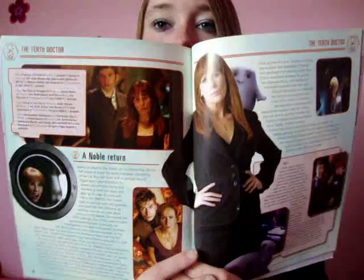Astrid Peth — Kylie. Not my favourite, but never mind, I suppose she'd still have to be in there. Then we come to the Donna Noble return, obviously her stint throughout series 4, which is absolutely brilliant. I do miss Donna — I miss Donna a lot. Catherine was fantastic in it, she really was.